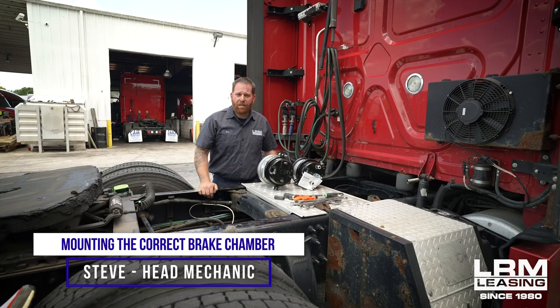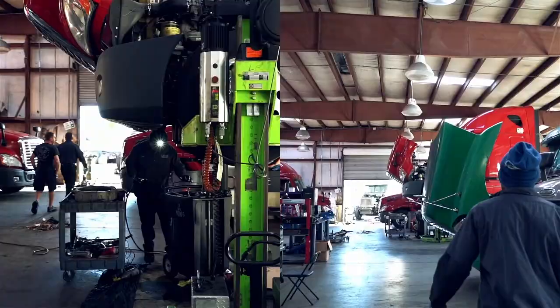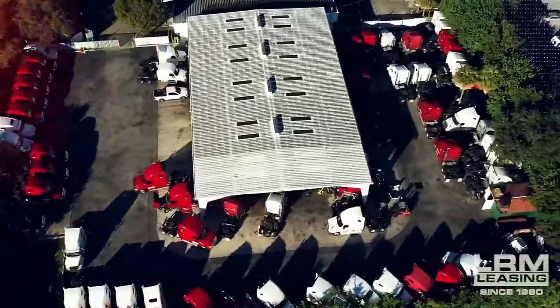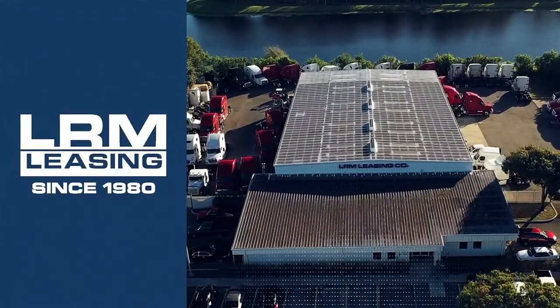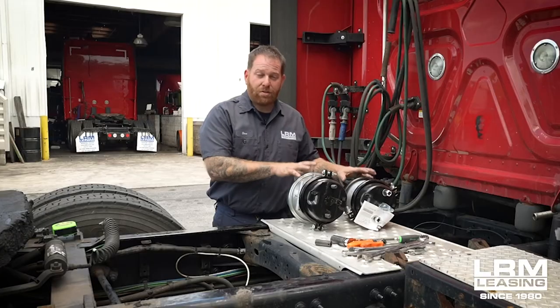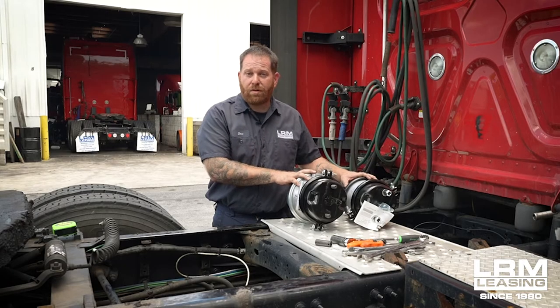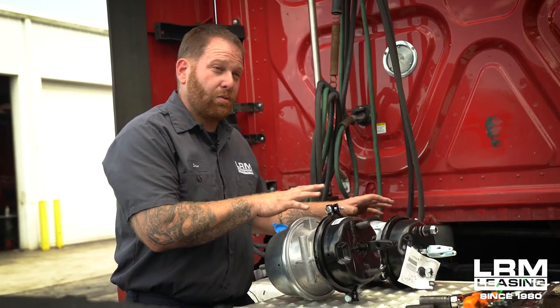Alright guys, welcome back. My name is Steve with LRM Leasing. Today we're going to go over some brake chambers. I want to show you the difference between the two that I have here in front of me, and the only reason I'm going to show you these two is because I've actually seen quite a few issues with them where they mounted the wrong one to your tractor. Hopefully today you guys will know the difference.